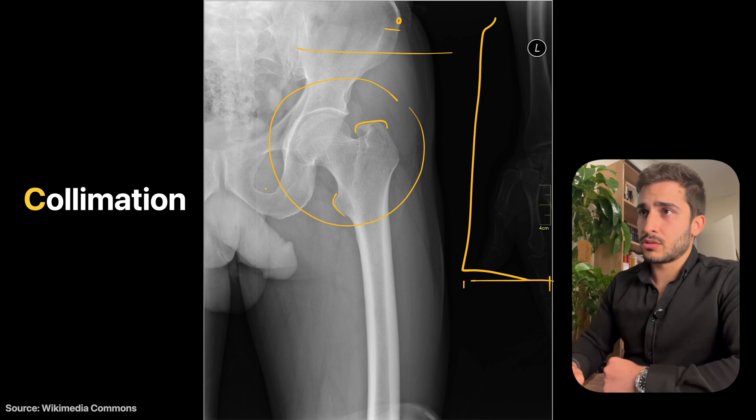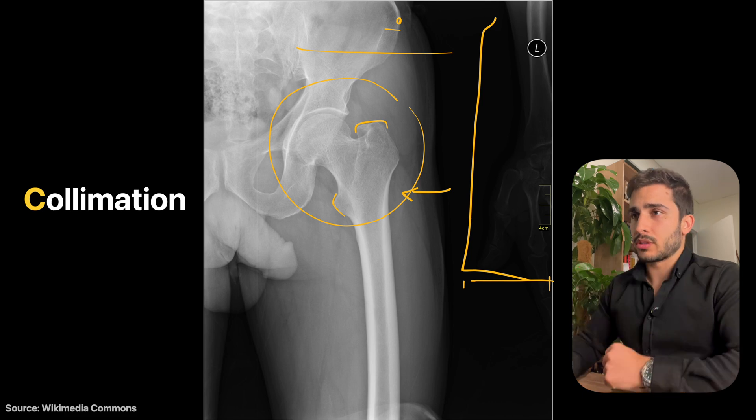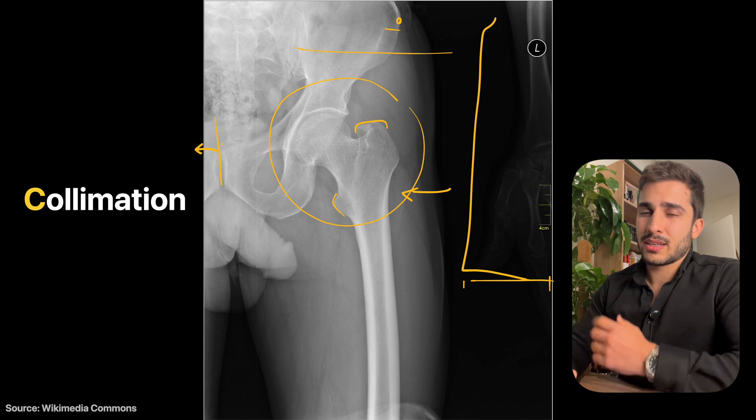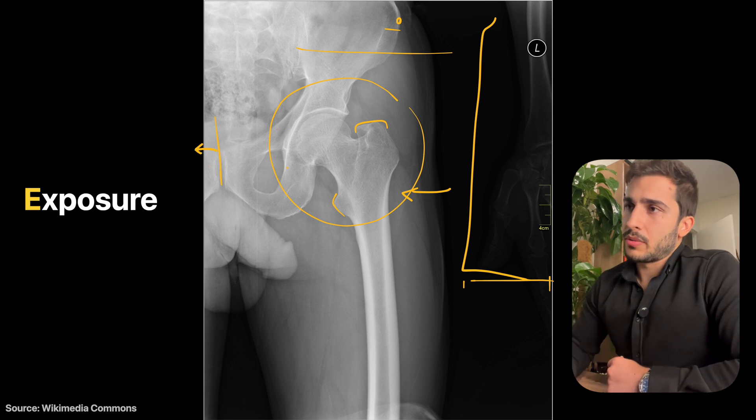Top-to-bottom is good. Side-to-side, mostly on the outer side is not ideal — the centering should have been shifted slightly and then collimation brought in side-to-side. Generally, anything beyond the pubic symphysis area isn't needed. So that covers centering and collimation.